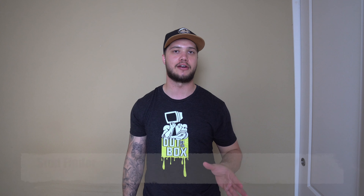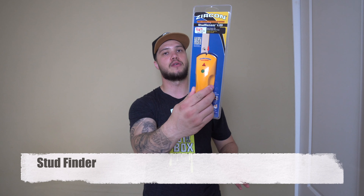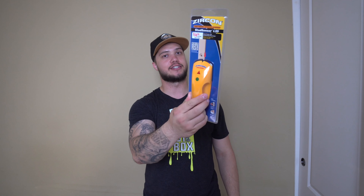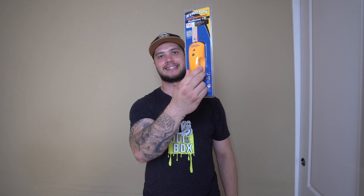Last but not least, this one is optional, although I do highly recommend it, especially if you are a beginner: a stud finder. I actually went to Home Depot and I bought this just to make this video to show you guys. This thing was like $10, so not very expensive, and it can be extremely helpful for the safety and protection of yourself and the TV.